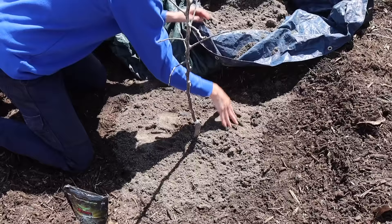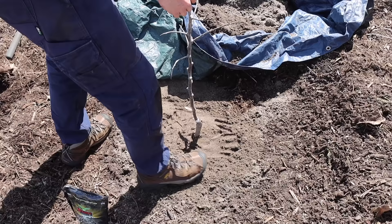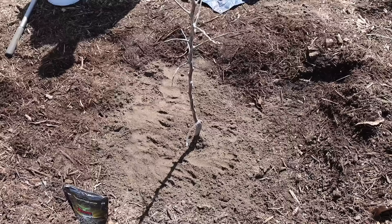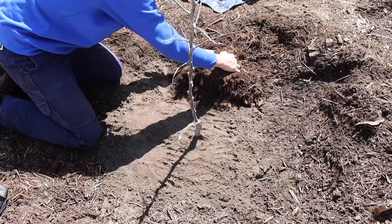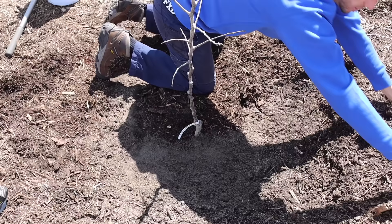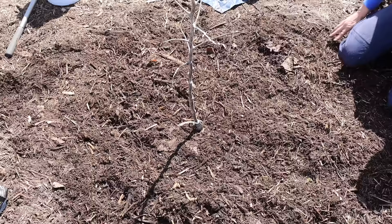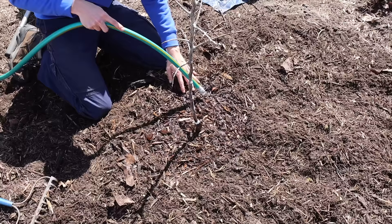Make sure the tree is good and straight, then step on the ground just to fill air pockets and get the tree all pressed in. The tree is all done planted. Now we want to pull some wood chip mulch around it — I prefer wood chips, but you really want a mulch around young trees because one of the biggest hindrances is competition from weeds. The wood chips will also help retain moisture when we water. We'll get this watered in and then every couple weeks come out and give it a good deep watering the first year while the tree is young.